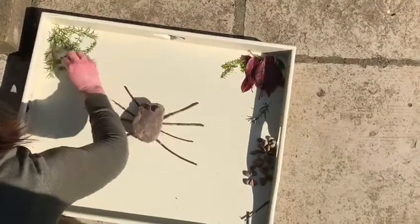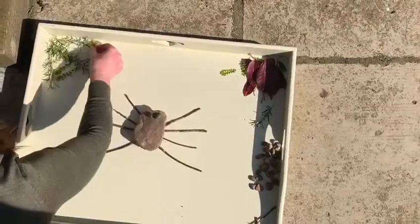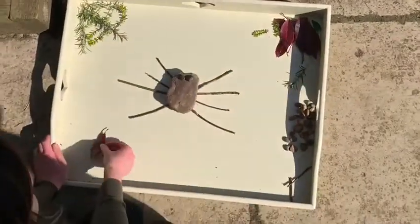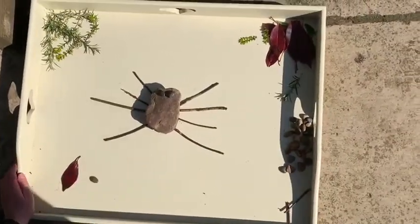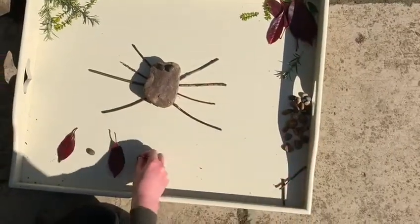There we go, looks a little bit like a spider's web. And then what else could I do? I could use the leaves along the bottom so I could maybe make a little pattern.